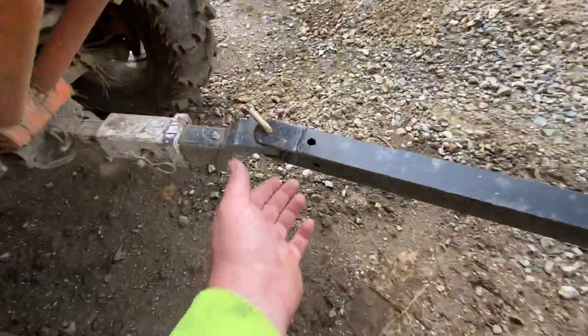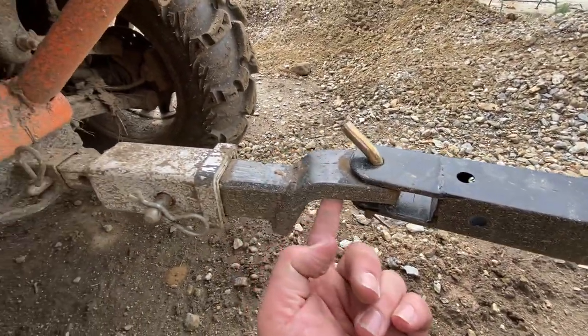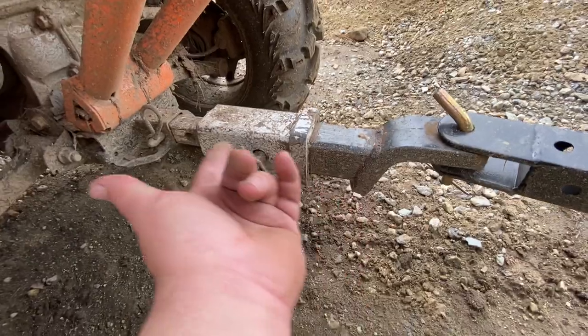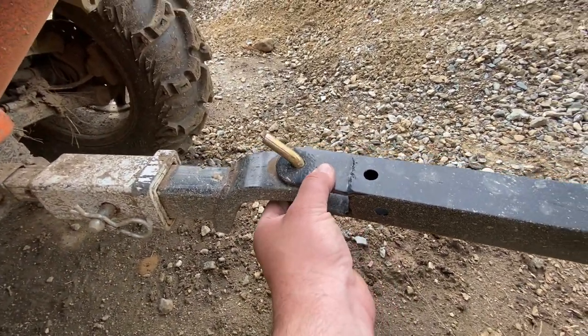It comes with a lawnmower style hitch, so I just flipped the regular hitch upside down inside my adapter and just pinned it through there. There's a lot of play in there, but it works.